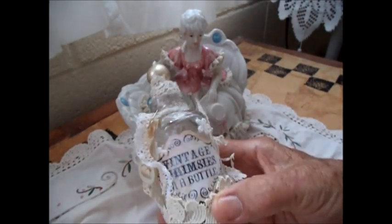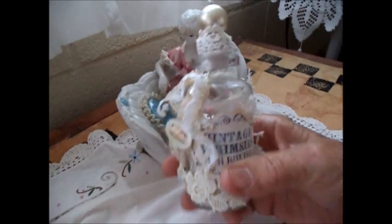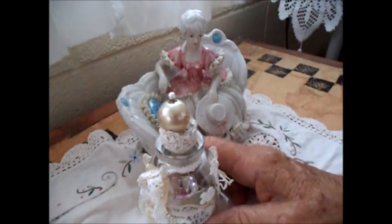It's a vintage whimsy bottle. This is a bottle I made — it's an altered bottle and it's fairly heavy. Part of the weight comes from the things I've put inside, but it is solid glass. I've had it for a long time.